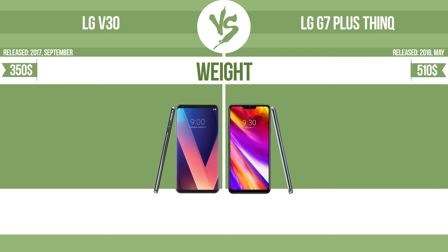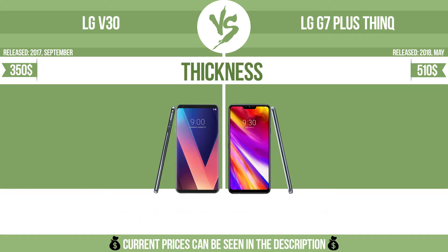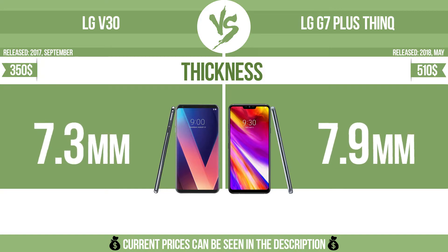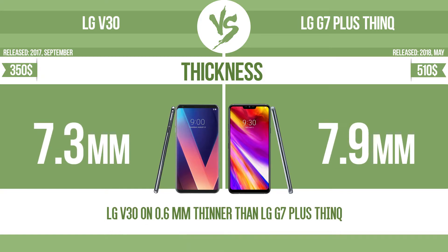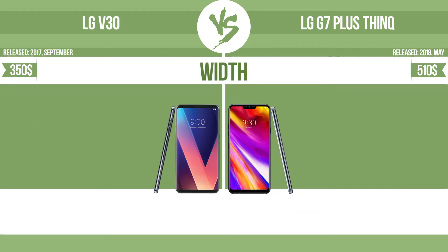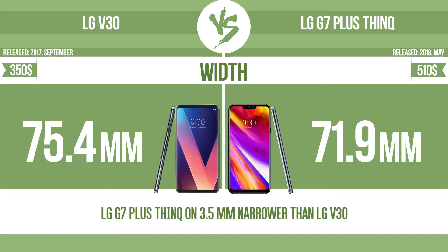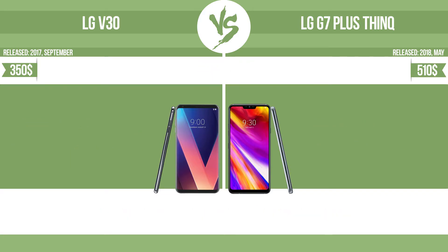Weight. Thickness. Thickness and width. Height.